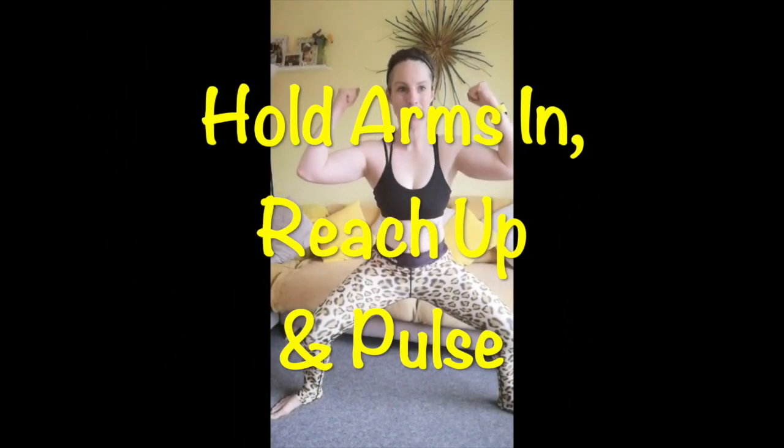Now we're going to hold the arms in and reach up and pulse. So we're pulsing in the legs, pulsing in the arms — just a little tiny movement. Now bring the elbows together forward.